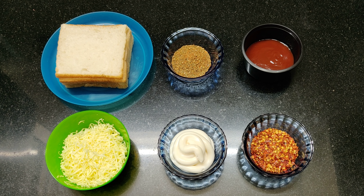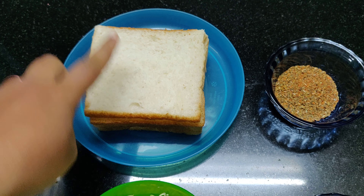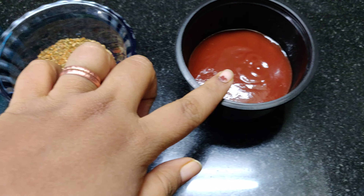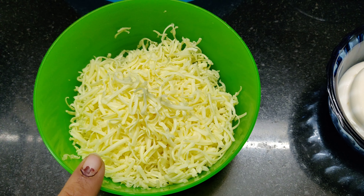The recipe for today is Cheese Sandwich. The ingredients are 4 to 6 slices of bread, mixed herbs, tomato ketchup, red chilli flakes, mayonnaise, and grated cheese.